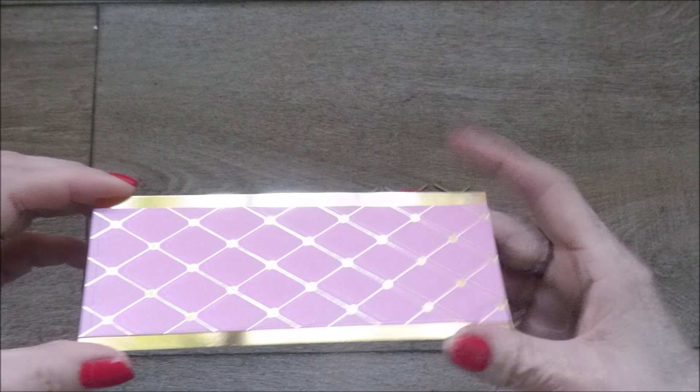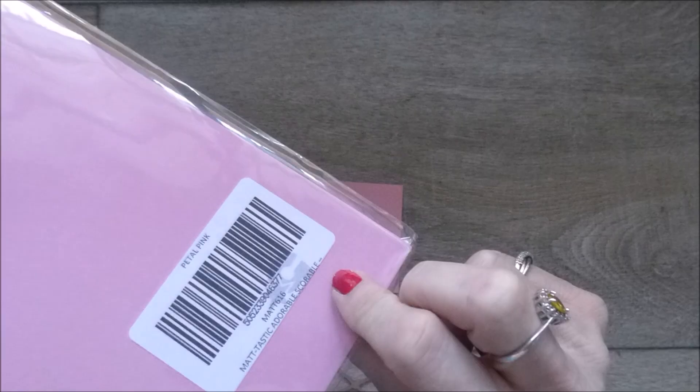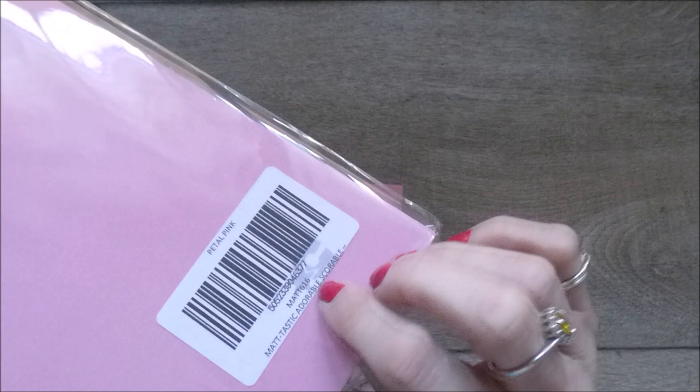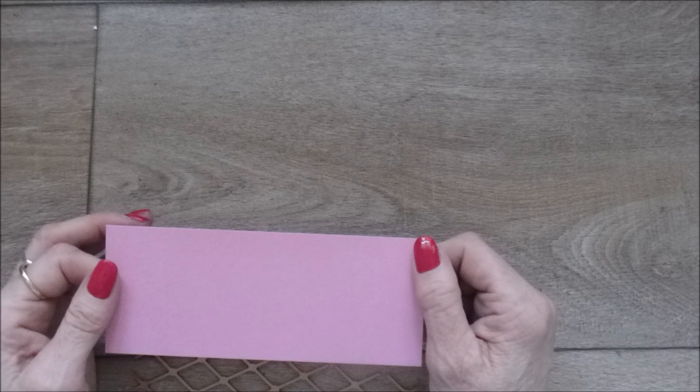So I'm going to show you now how to create the band that's going to go on the front of the box. I have here a piece of pink cardstock — this is petal pink Mattastic Adorable Scorable cardstock and I will try to leave a link for this on my blog page. This piece has been cut down at two and a quarter by five and three quarters, and I'm actually going to be cutting it down further so that I end up with roughly a two inch deep piece.